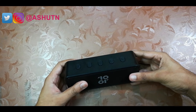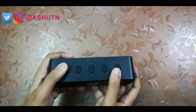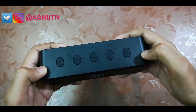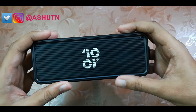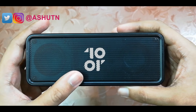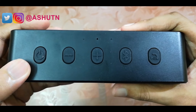The build quality of this speaker is quite good. It's lightweight and quite portable, around 350 grams. It's totally made of plastic but it doesn't feel cheap. It's 6.5 inches wide, almost 2 inches thick and almost 2.5 inches in height. It comes in black color with a matte finish. On the front there's a speaker grill with the 10 Hour logo, and you have dual speakers with a tweeter.